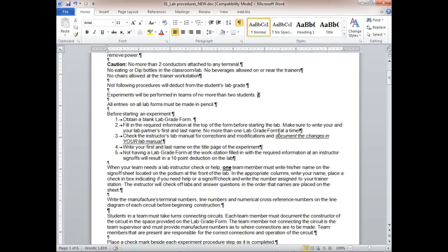Write the manufacturer's terminal numbers, line numbers, and numerical cross-reference numbers on the diagram. You're going to be doing some designing, so when a circuit comes up using a certain sensor, you'll need to figure out how to design a circuit for it. You'll be designing some very simple modes of those circuits in this class.